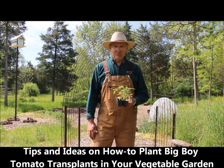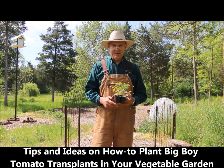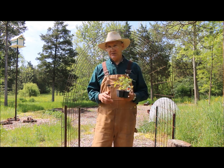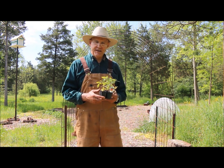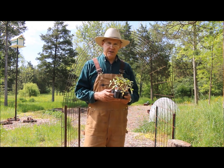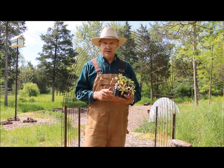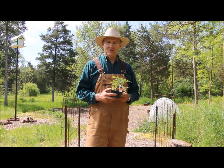Good afternoon, this is Plant Smart Living with Farmer Fred. Really glad you could join me today. It's a beautiful day here in Pennsylvania — it's always nice to be out here in the garden. I wanted to share with you some tips and ideas on how to plant big boy tomatoes in your vegetable garden.